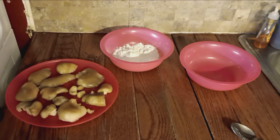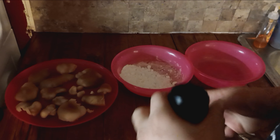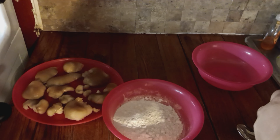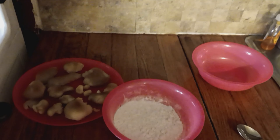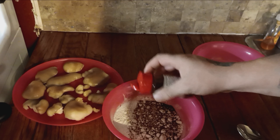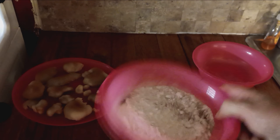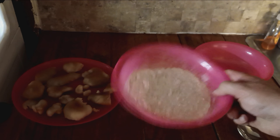Then we're going to use my special seasoning. Mix that up a little bit. Black pepper. Mix that up. Salt. And a little bit of chili powder. Oh yeah.